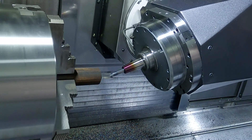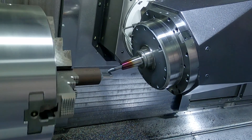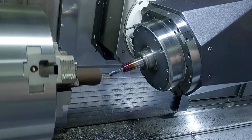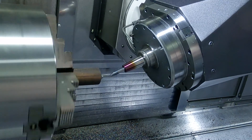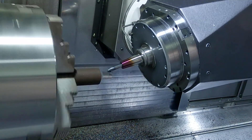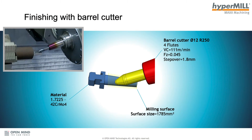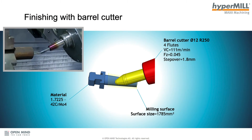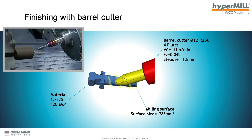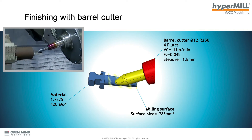The finishing with the barrel cutter has already started. We are using a conical barrel cutter from EMUGE FRANKEN: diameter 12mm at the shank, radius 250mm, four flutes, cutting speed 111 m/min, feed rate per tooth 0.045mm, and a step over of 1.8mm — more than three times the step over of the bullnose end mill.